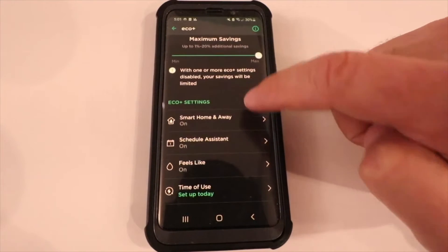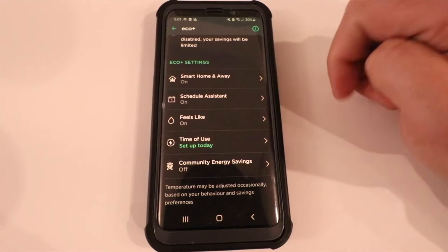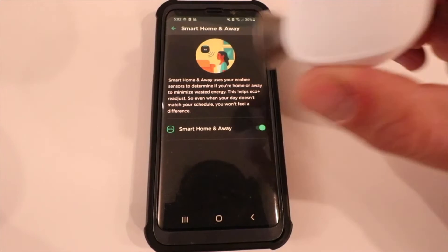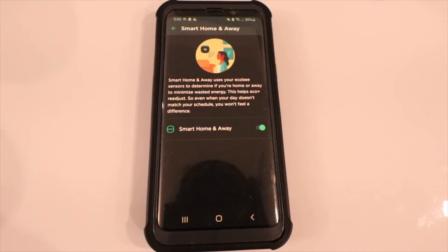Let's scroll down to the Eco Plus settings and click on the first one: Smart Home and Away. Smart Home and Away uses your Ecobee sensors to determine if you're home or away and minimize wasted energy. This helps Eco Plus readjust so that even when your day doesn't match your schedule, you won't feel a difference.